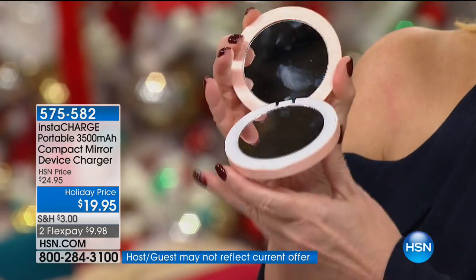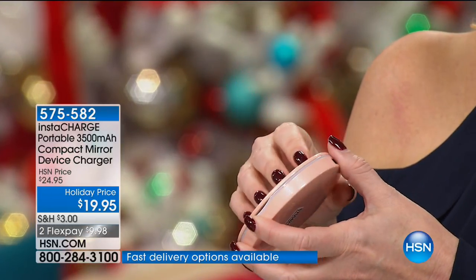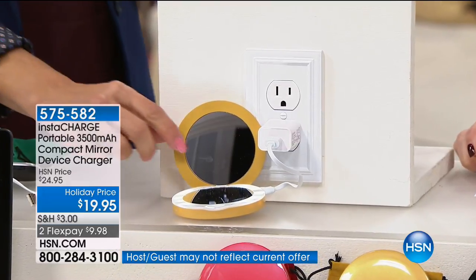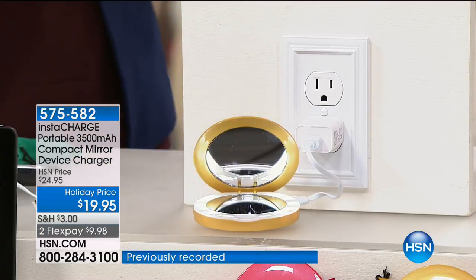A lot of times those portable chargers are almost like little bricks that weigh your handbag down and take up too much space. This is multitasking at its best. We need a mirror - you're always going to have a mirror in your handbag. So now your mirror, which happens to be a regular mirror and a magnification mirror, is also your charger. It's not taking up any more room than your regular mirror would. And it's rechargeable - once you've used all the power charging your smartphone or whatever device, you plug it into the wall and it refills time and time again.